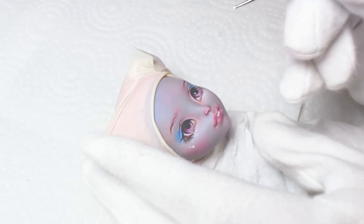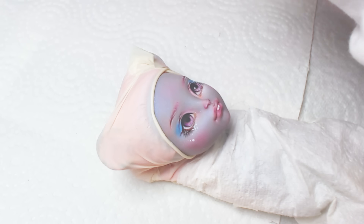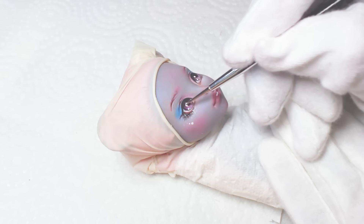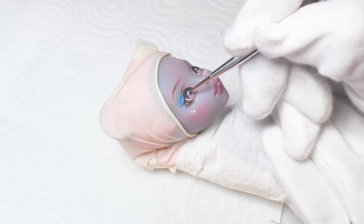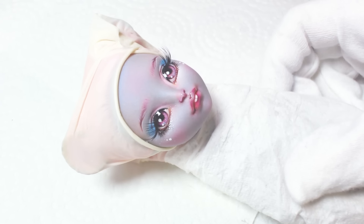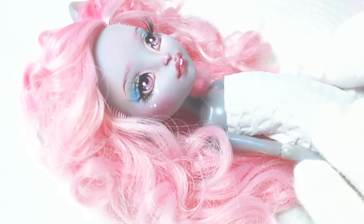To make the light reflection in her eyes, I decided to test and use a tiny size nail art dotting tool. It does a nice job. It's time for eyelashes — I love using them, so I went ahead and made her some too.